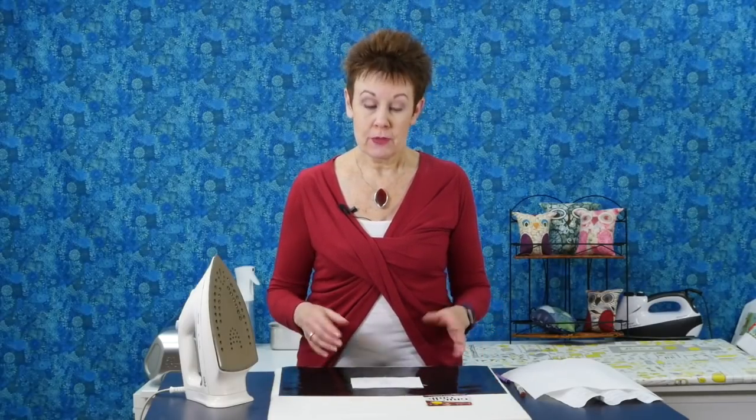I find this really handy for any of these kinds of things. I do my quilt labels this way and I'm always struggling to put something underneath that keeps the fabric from slipping around, so the Grip and Grip is perfect for that.